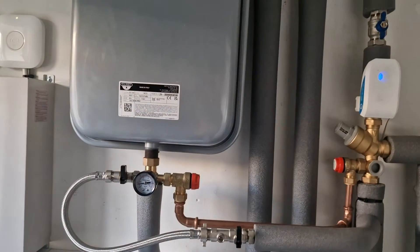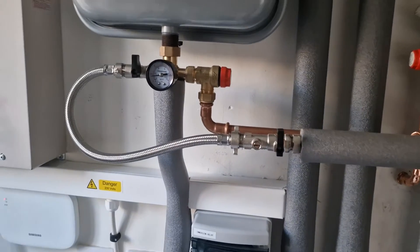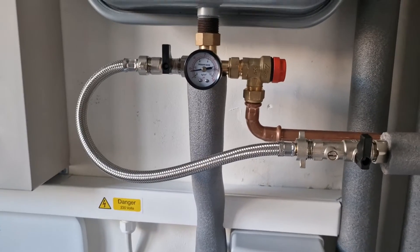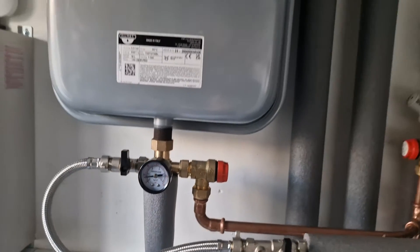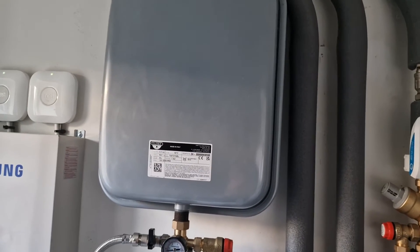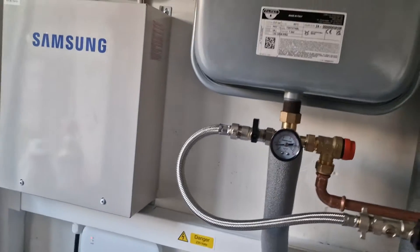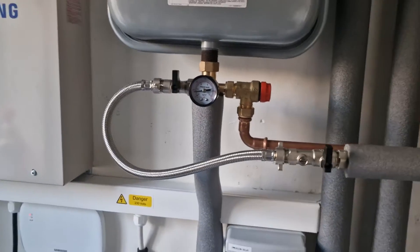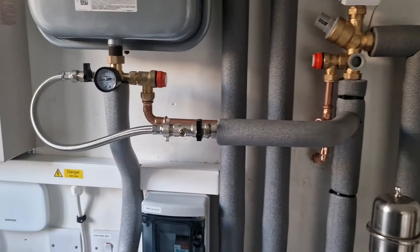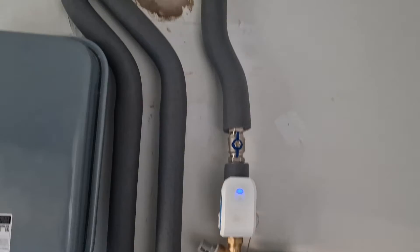Here this is to fill up the loop — it's got a small expansion vessel so that when the water heats up or cools down and pressure changes, the water can accommodate that.